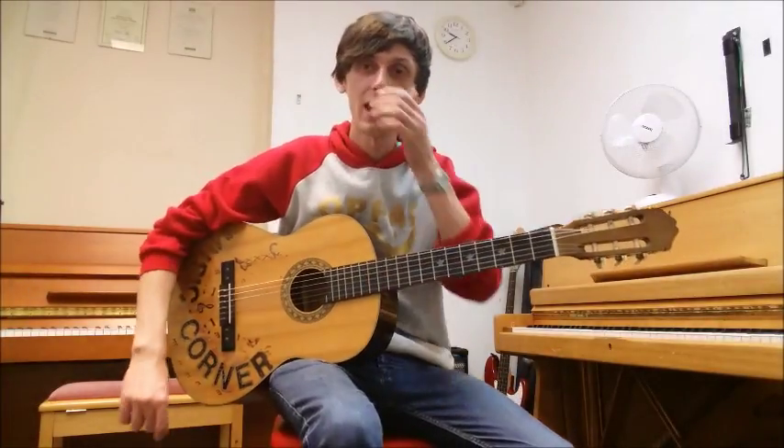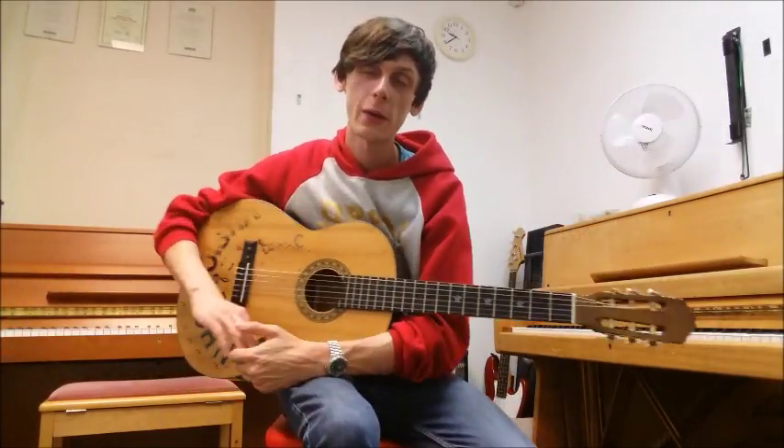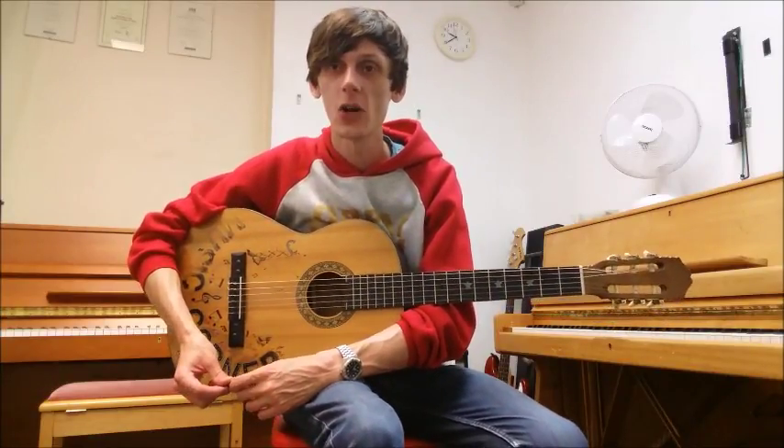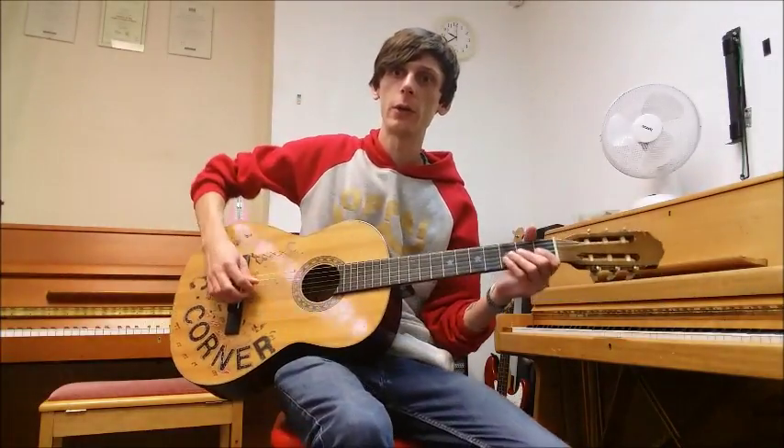Hello again, it's Dee once again from Music Academy in Staley Bridge and today we are back with our Tune A Day book one for guitar. We're up to piece six on page nine now. This piece is called Away We Go.